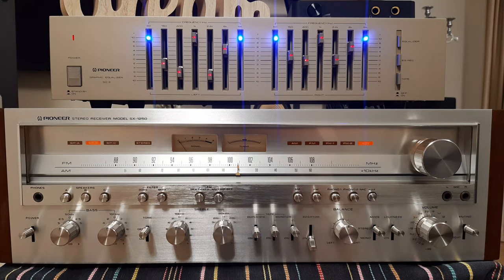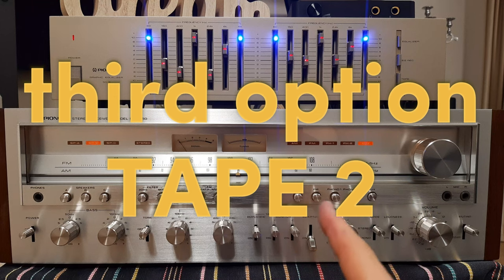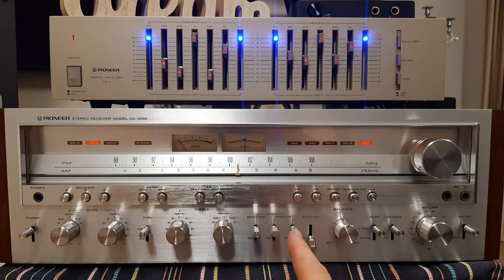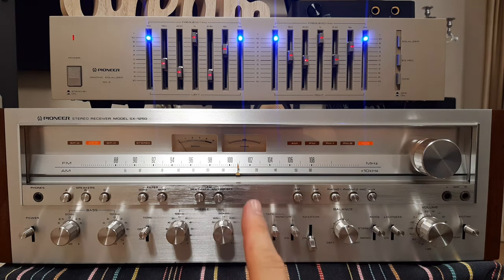It is similar for amplifiers and pre-amplifiers, depending on the connections. You have more ways to connect. For example, you can put the equalizer between the input of your sound card and your receiver. I want to show you now how to change the equalizer from the adapter to tape monitor 2. We will play on tape 2, and after that I will show you the connection between sound card and equalizer and then to the receiver.